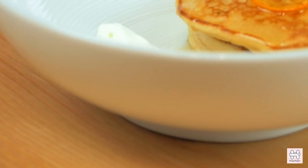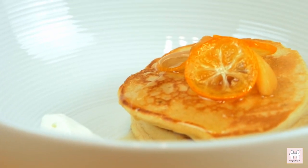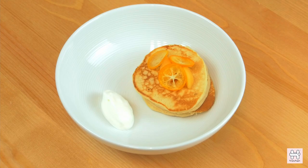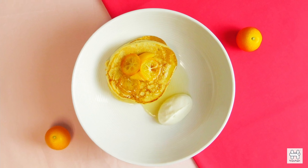Plating. Do not underestimate the importance of plating — this will finesse your entire experience. Simply place the kumquat and loquat on top of the pancake. To finish it off, drizzle a spoonful of honey on top. Now you can enjoy the Tangerine Peel beer pancake along with the whipped cream.